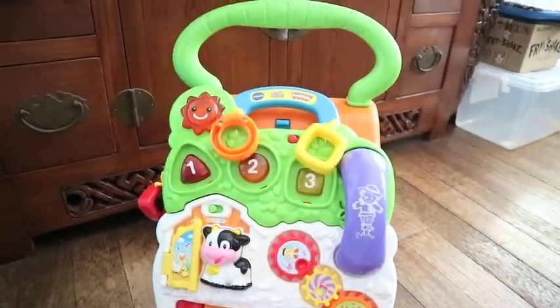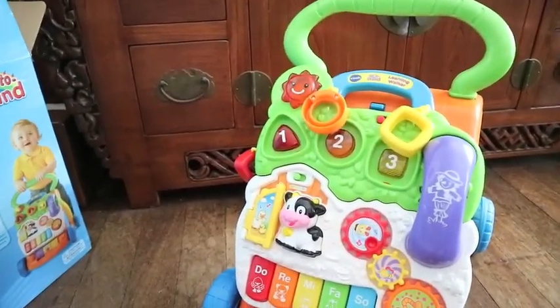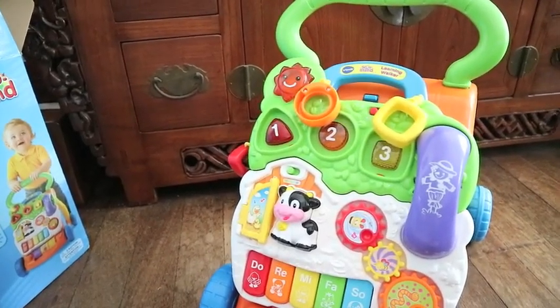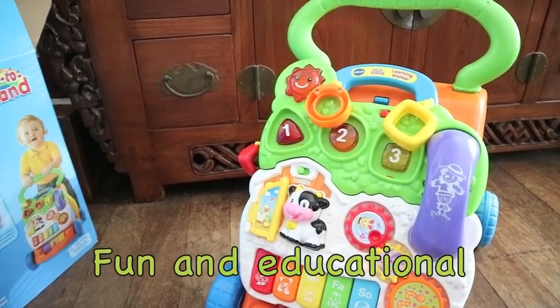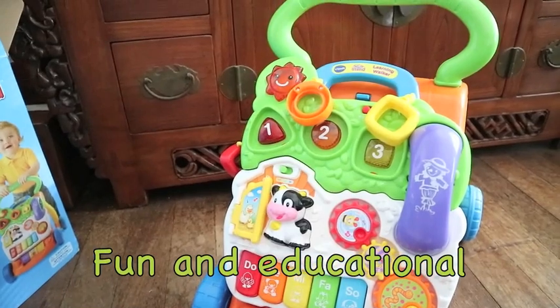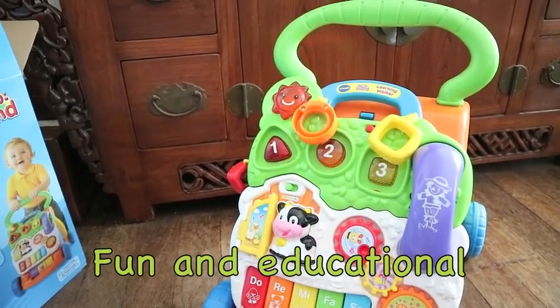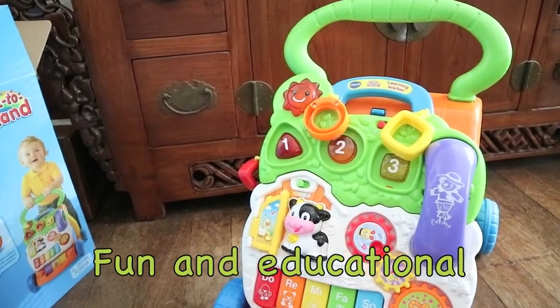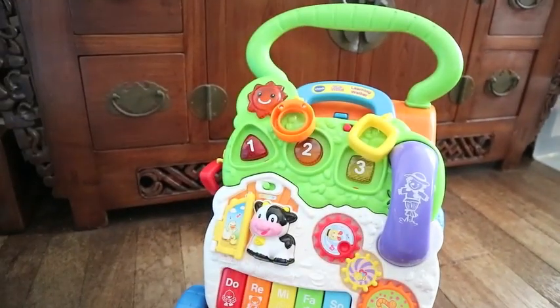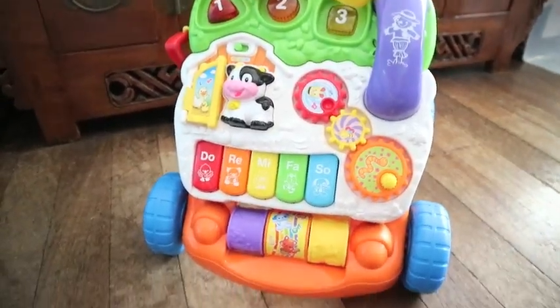This is actually meant for kids who are just learning how to walk, or maybe just trying to discover animal sounds, colors, music, shapes, and numbers. They will be able to sing along to it. Best for motor skills, language development, and of course their sensory development as well.